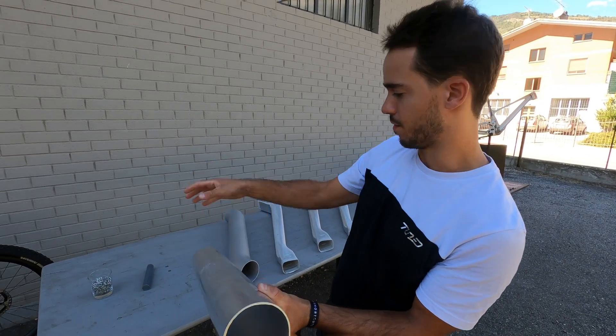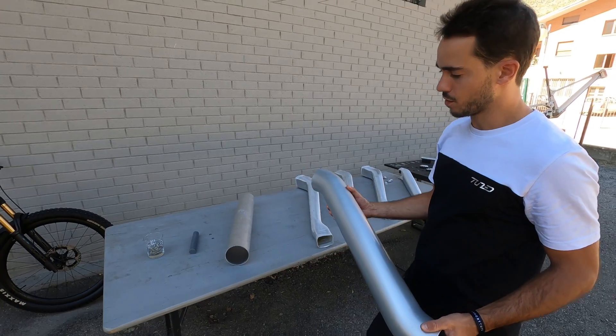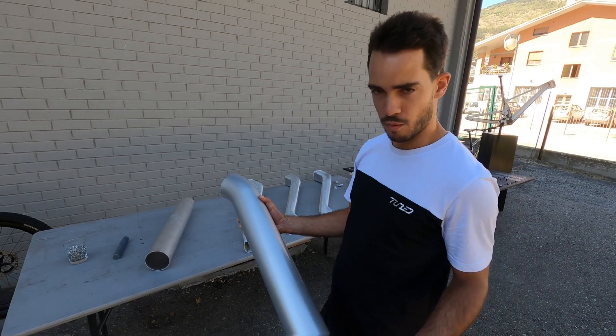Once we have the tube at the proper diameter and thickness to start with, we then have different bending operations. So we don't go straight to hydroforming — we have a lot of mechanical operations first.